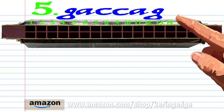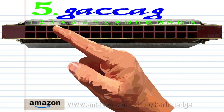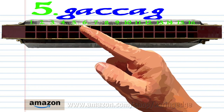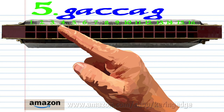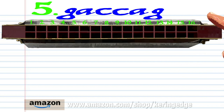For phrase five: blow into three, breathe in through two, blow into five twice, breathe in through two, and blow into three. Practice this until you end up with something that sounds like this.